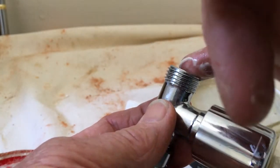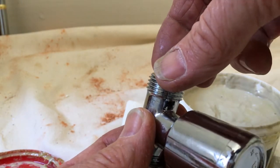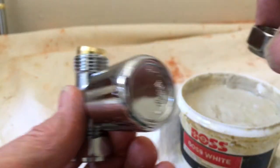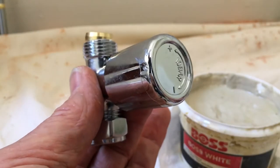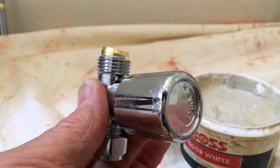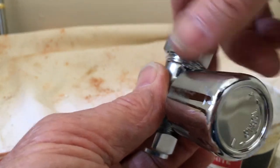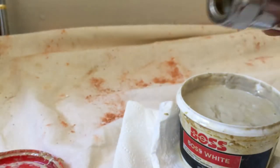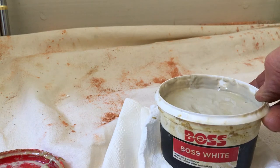Same on this side — just a little tiny smear on that shoulder, and a little bit on the inside of that shoulder there. It could just help the olive a little bit — lubrication on the olive and it'll just bite up nicely. That's the boss white; take it or leave it.